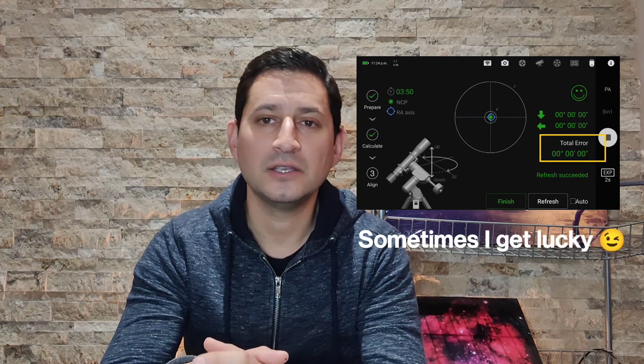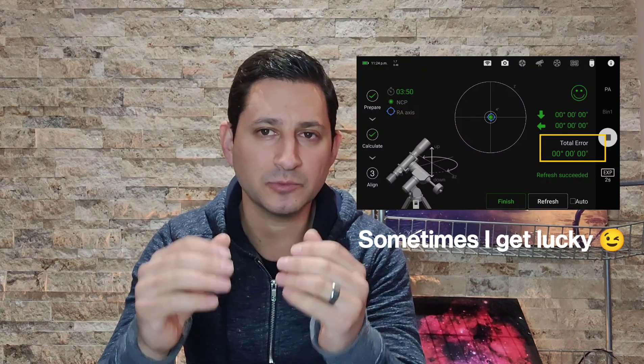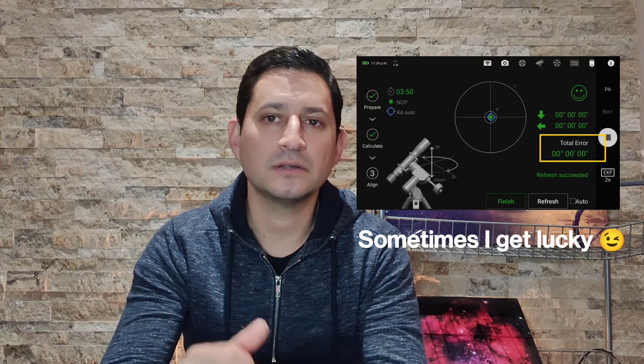My setup consists of assembling the mount with the telescope, then balancing the scope - making sure declination and RA are balanced as best as possible - and leaving it in the home position. I turn everything on, get my ASI Air going, log on, connect to Wi-Fi, and start with polar alignment. I try to get it within 0.05. The more focal length and aperture, the more I want a really good polar alignment. That night I had 0.03, which I was happy with.